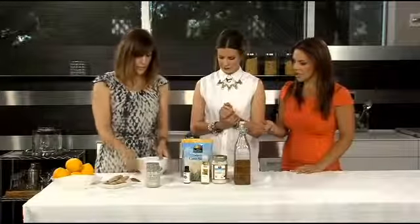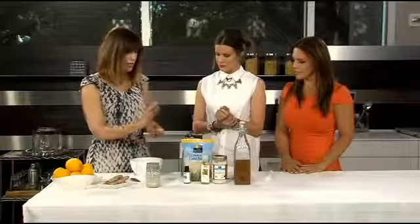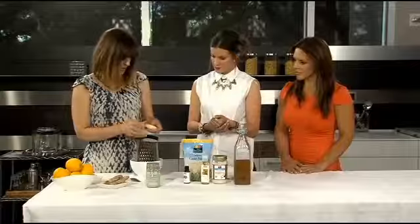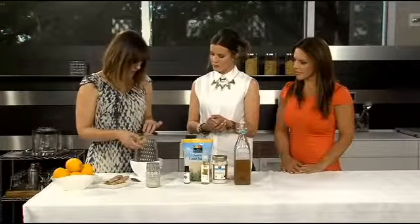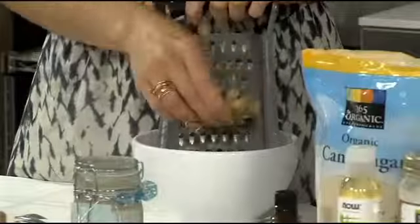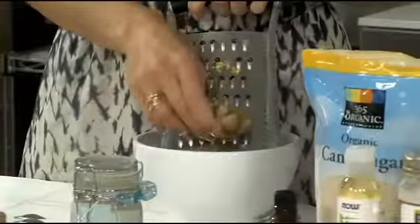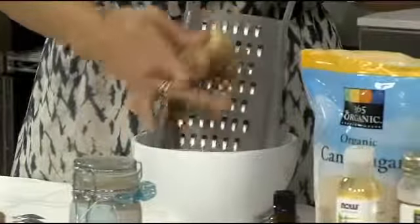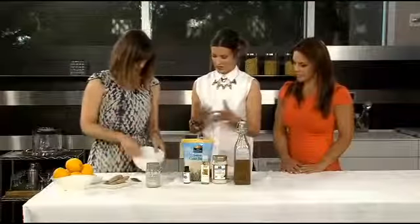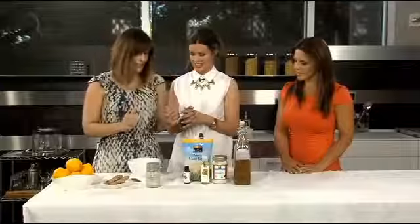So we start with the ginger — it's a ginger sugar scrub. You just basically finish peeling it, then use a grater and grate about a tablespoon of ginger in here. You could use a microplaner, but I think it's better if the ginger pieces are a little bigger in the scrub. Once you get that in there, it smells amazing — it's so good.